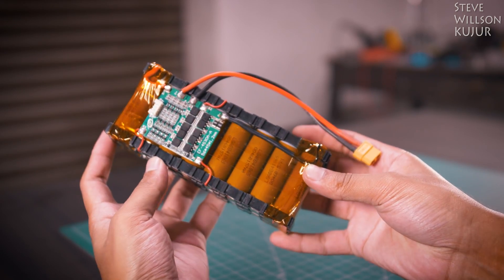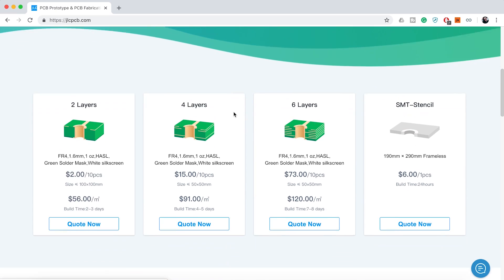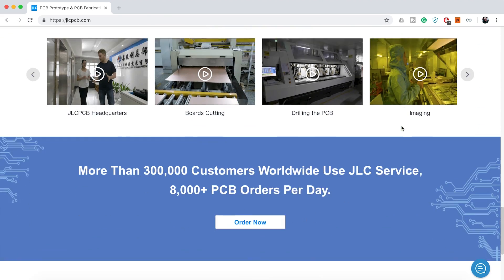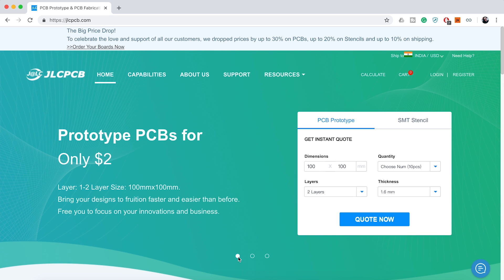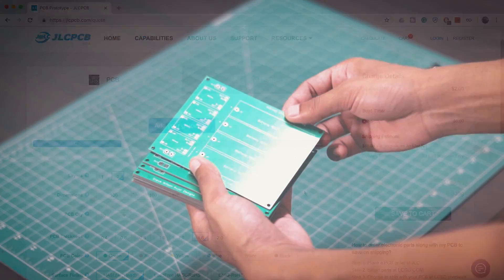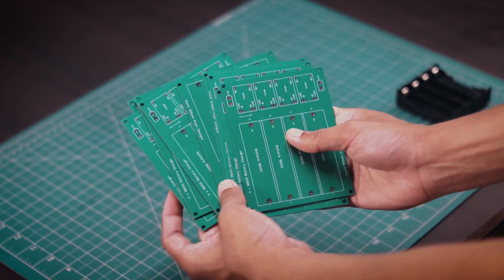Before we start, a quick word from the sponsor of today's video. JLCPCB are the world's largest PCB manufacturer. They offer 2-layer, 4-layer, 6-layer, and SMT stencil. JLCPCB has updated their website and has widely cut prices up to 30% on 1-6 layer PCB, up to 20% on stencil, and up to 10% on shipping. Upload your Gerber file today and get your first 10 PCBs for just $2. I have made a few PCBs using JLCPCB service and the PCB quality is just mind-blowing.